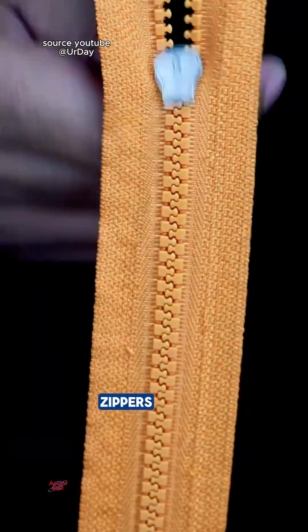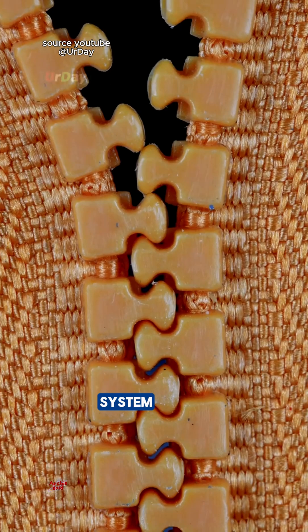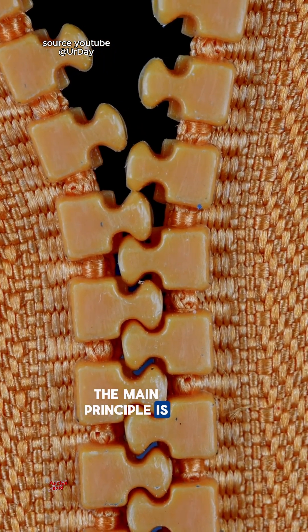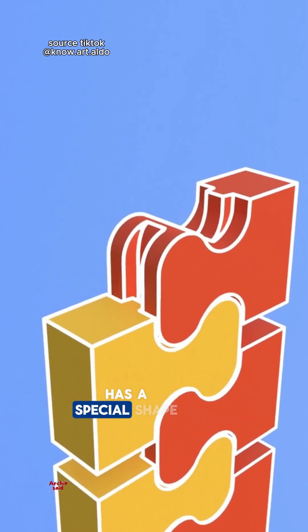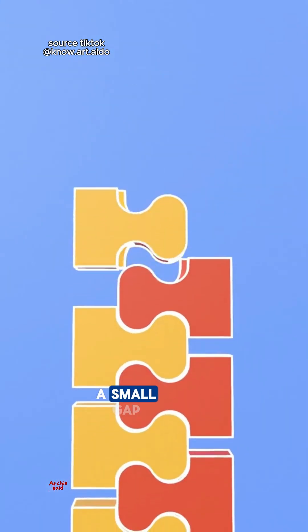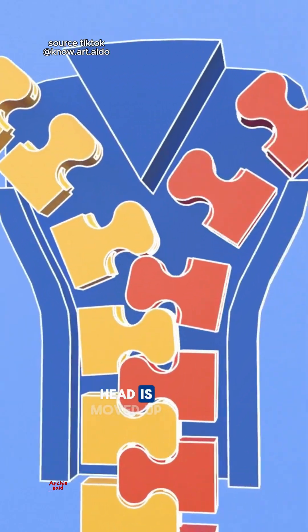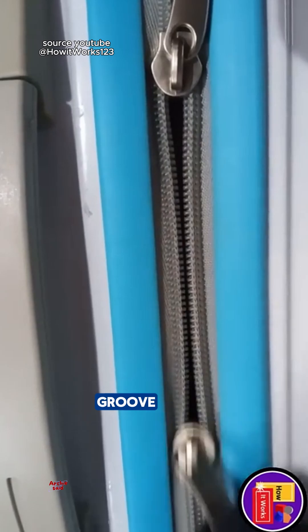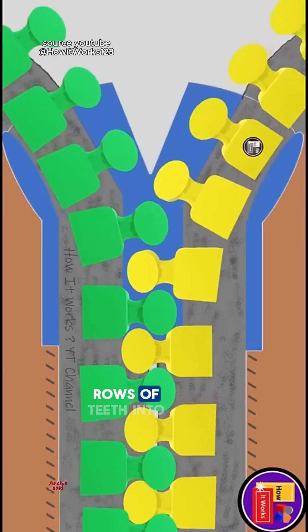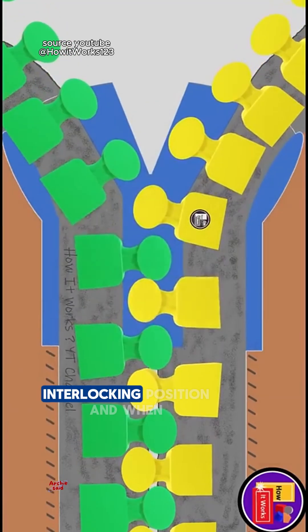The system applied to zippers is called an interlocking system. The main principle is that each tooth on the left and right sides of the zipper has a special shape like a hook and a small gap. When the slider is moved up, the inside of the slider has a narrow groove that forces the two rows of teeth into a proper interlocking position.